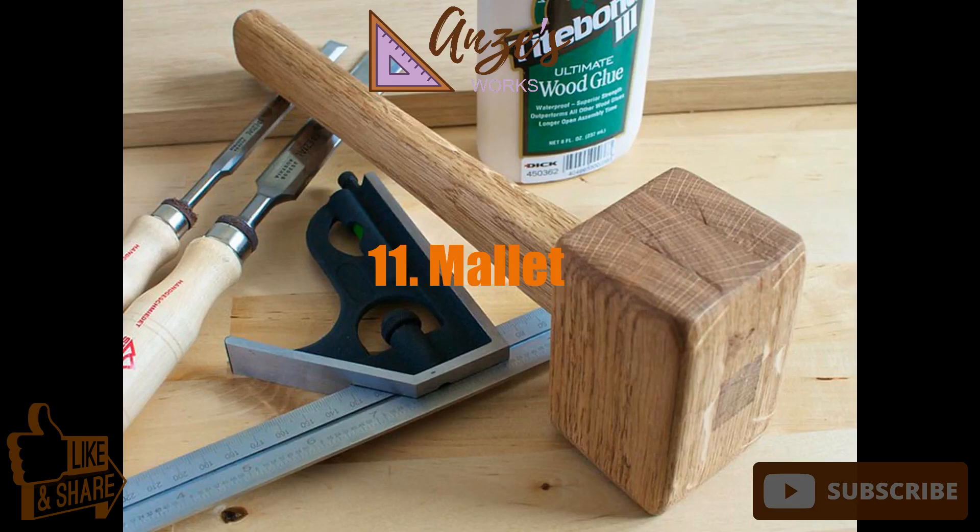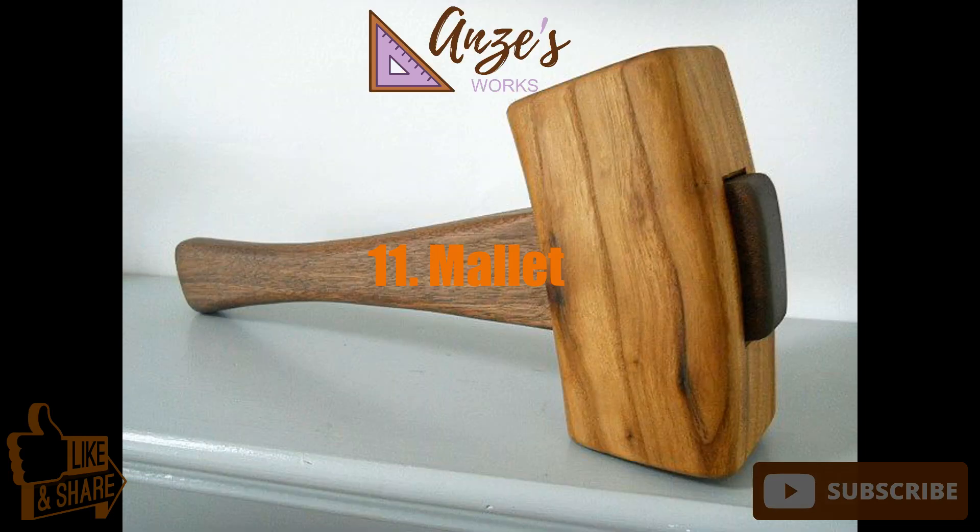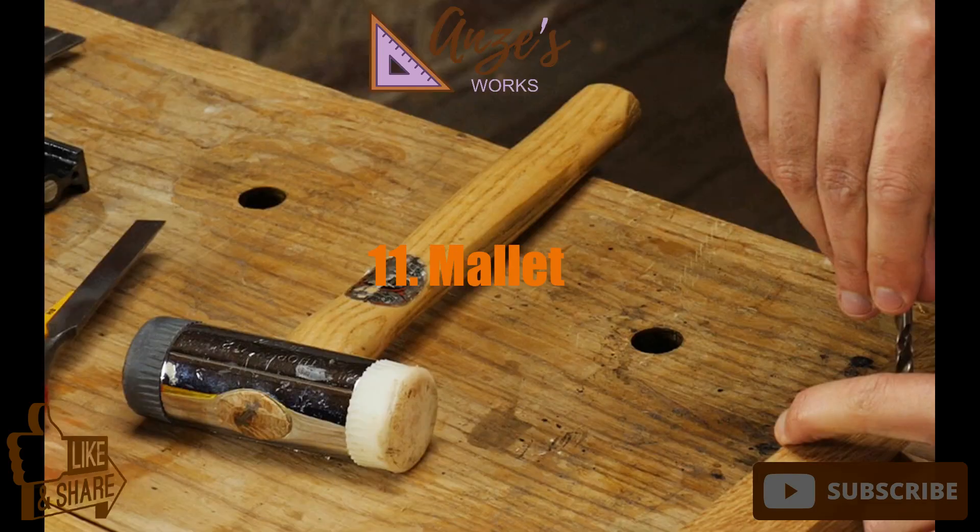11. Mallet. Don't confuse mallets with hammers. Both are striking tools, but they have entirely different applications. Hammers are usually steel-faced, but some are brass or plastic. Mallets have large wooden or leather heads and detachable handles to accommodate various head sizes.